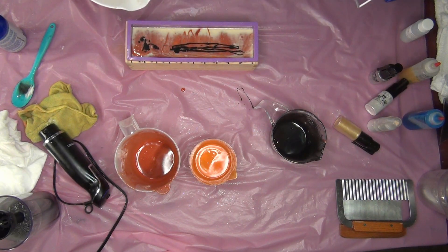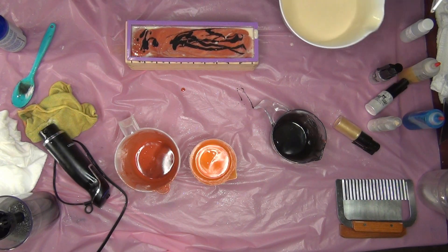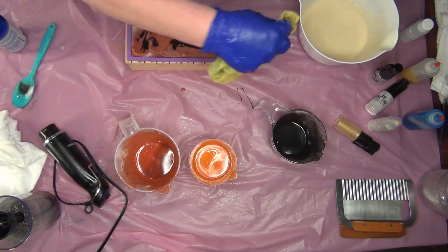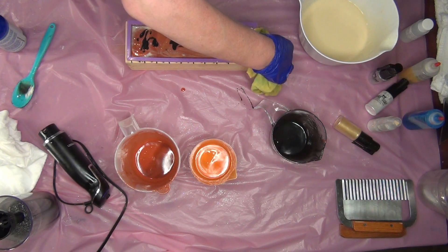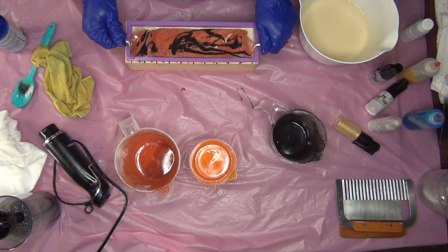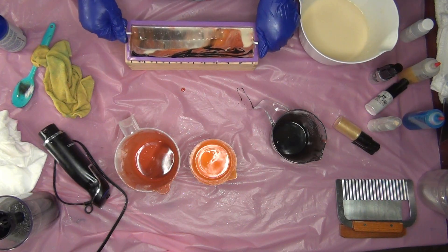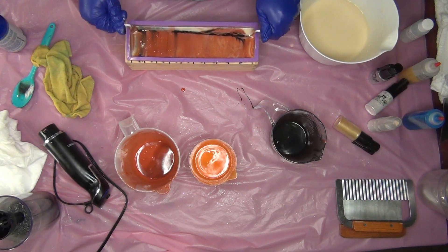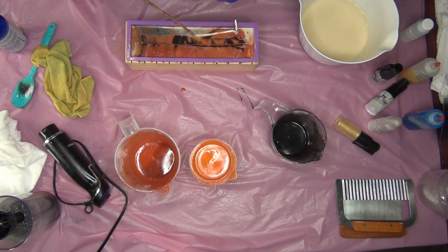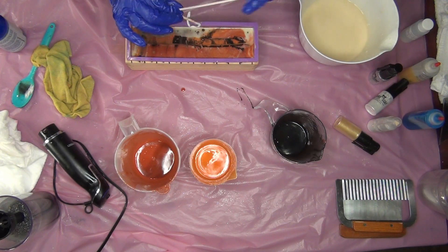I'm going to put a little bit more white in here. Just run a hanger through this. It would stay very fluid. Now that I'm looking at these colors, I'm hoping it doesn't look too much like a tiger.